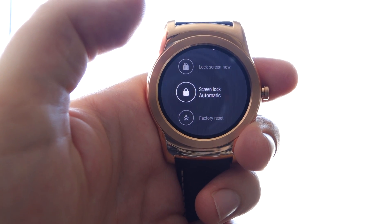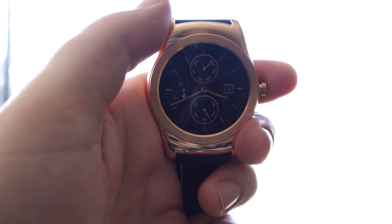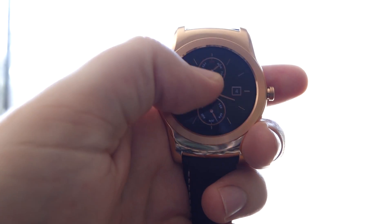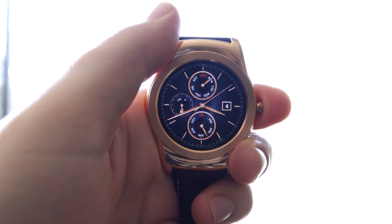Now your lock screen is going to come on whenever your Android Wear device is detected as being off your wrist. Except that it really doesn't seem to work very well right now — I mean, the watch is off my wrist, it's near my fingers, but it doesn't know it's off my wrist.